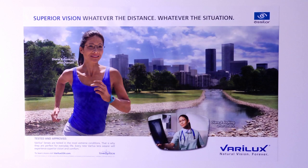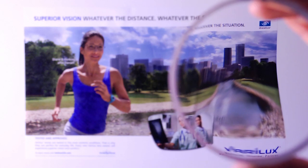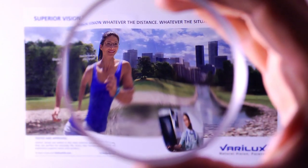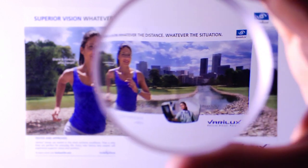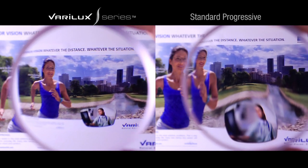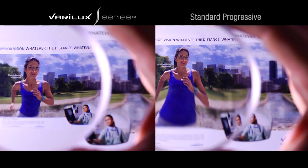Let us look through the lenses one more way. Notice the effect as we move a typical progressive semi-finished lens blank from side to side. Now, the Verilux S series — note that we can visually see the differences in the semi-finished lens blanks when looking through the lenses. This is due to the unique lens geometry of the Verilux S series.